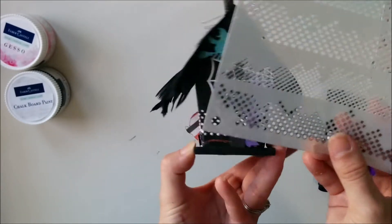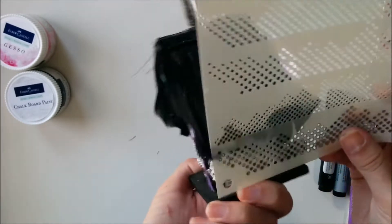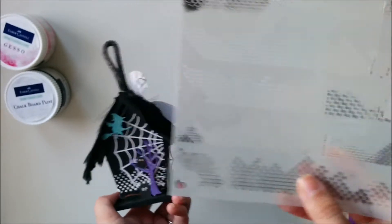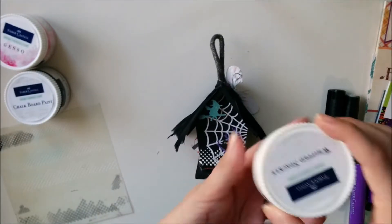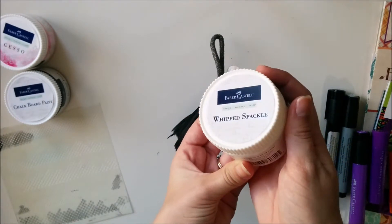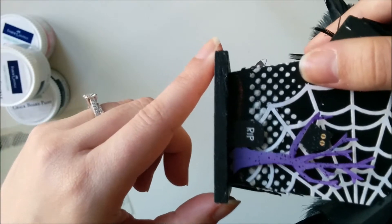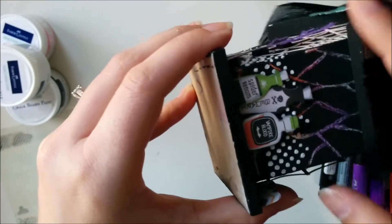Now I'm going to add some texture using this stencil by The Crafters Workshop. I just lined it right up around the base so that it all matched up on the three sides. I went over it using a palette knife and some whipped spackle and it dries instantly. It's so great — I really love the look of it.